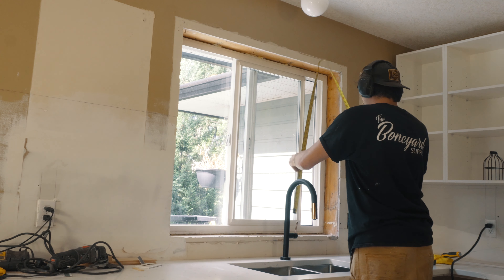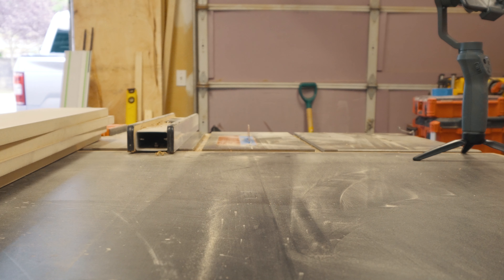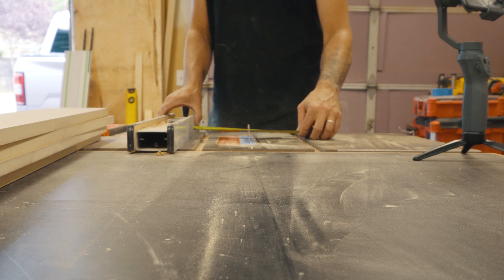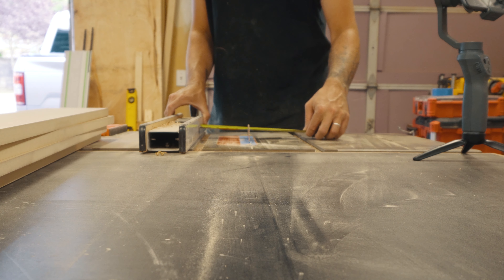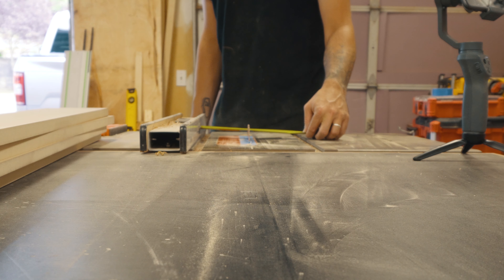Hey guys, what's up? I just wanted to show you how I built this super modern window casing and trim. Hey, what's up everyone? Nick here from Rad Dad Builds. Like I said in my super awkward introduction there, I want to show you how I built this modern, seamless window casing and trim.